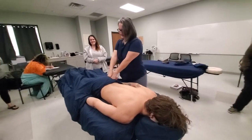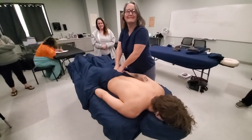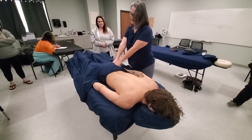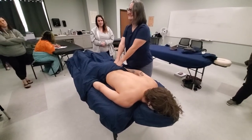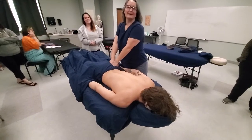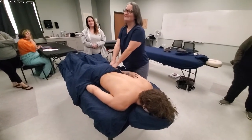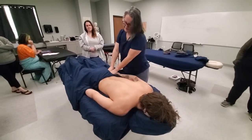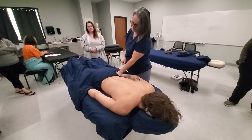What about these muscles right here? Those are the glutes. The glutes. How many glutes are there? Three muscles. Glute maximus, gluteus minimus. Very good. I feel like we should have totally known that.